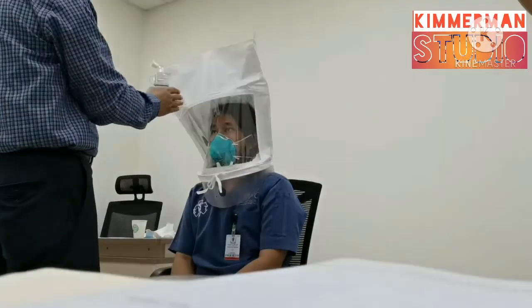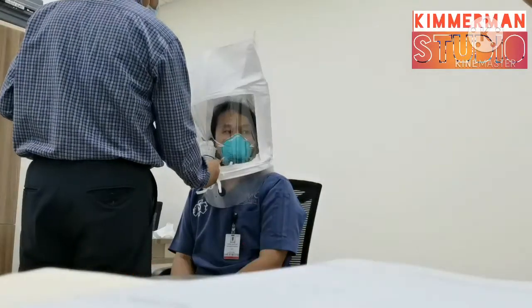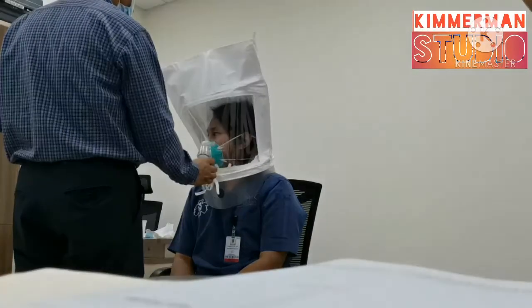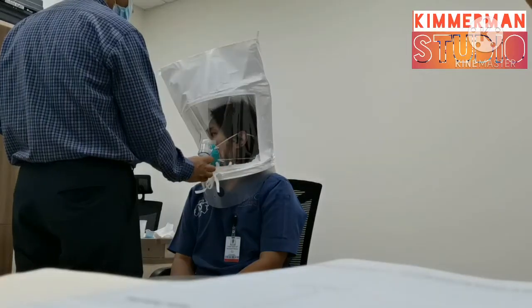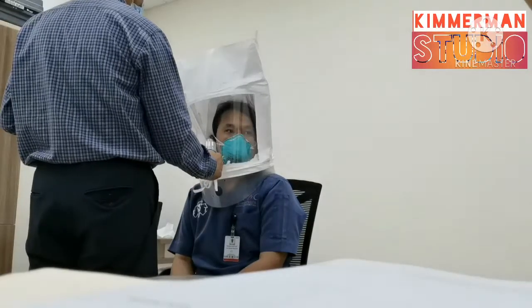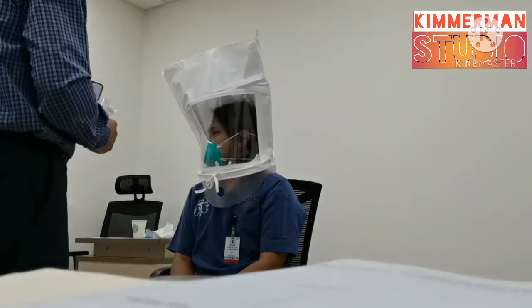Now I need you to move your head from one side to another slowly. One, two, three, four, five, six, seven, eight, nine, ten.